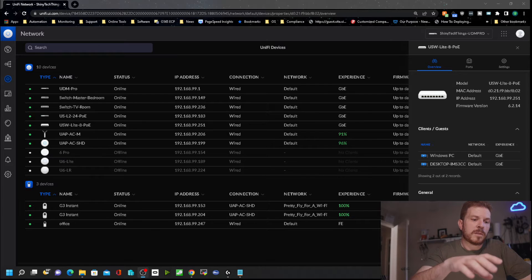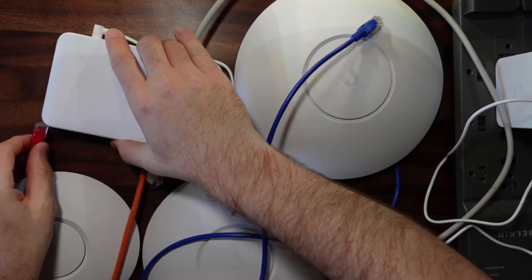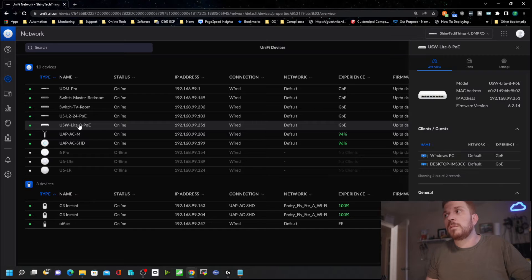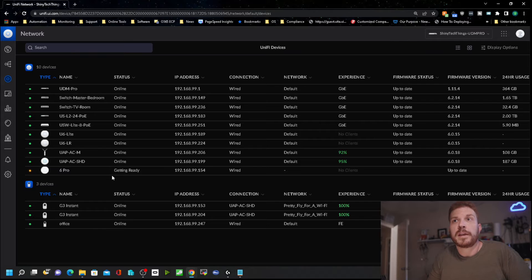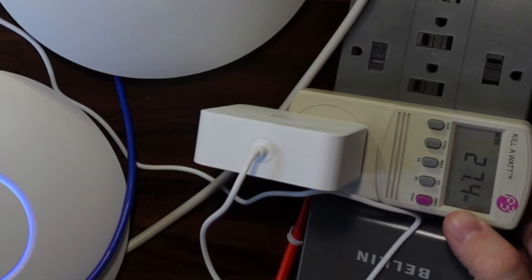I went ahead and grabbed the UniFi 6 Light, the Pro, and the LR, and what I'm going to do is plug them all in and see if it can power all of these. We can see they are booting up. Interesting — it shows that PoE is off, but everything is lit. There we go, it's just taking a moment to propagate. So far it is powering all three access points. I'm curious how much power it's using — it's taking about 27.5 watts powering these three access points.